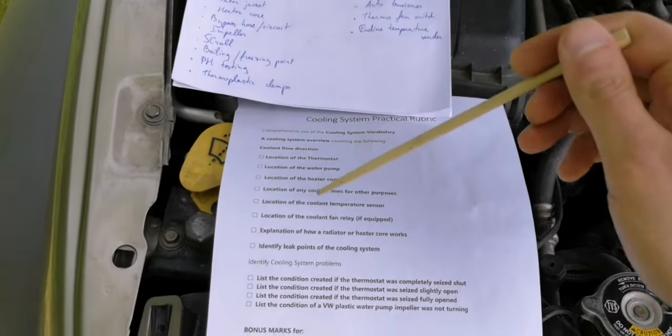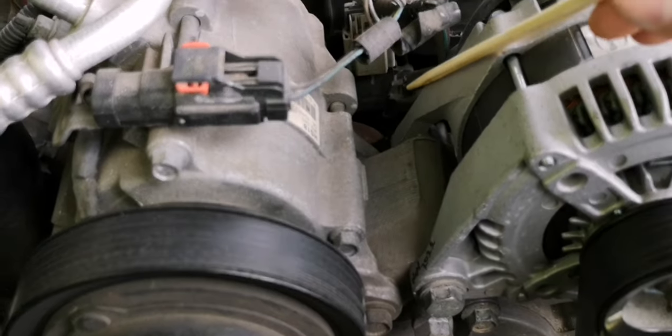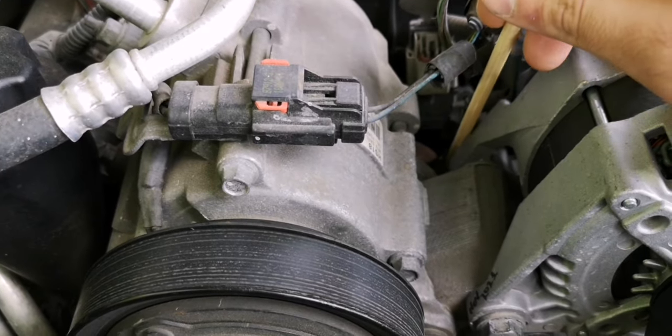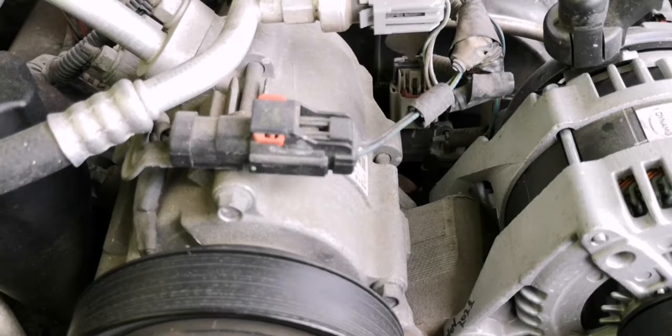Next is the coolant temperature sender. It's kind of hard to see, but it's this connector right here. There's a sensor on top of the engine — that's the temperature sensor.